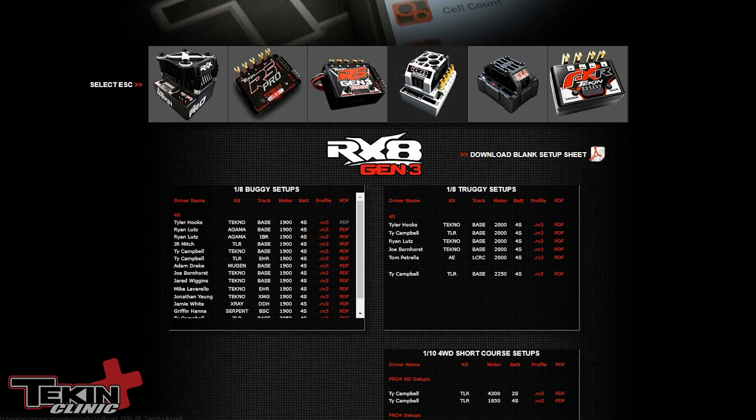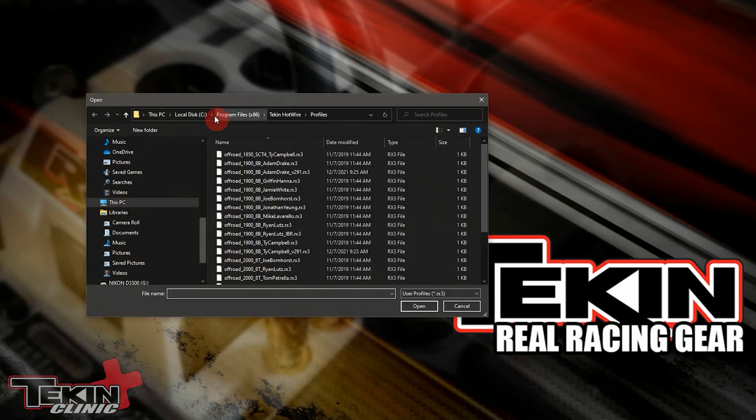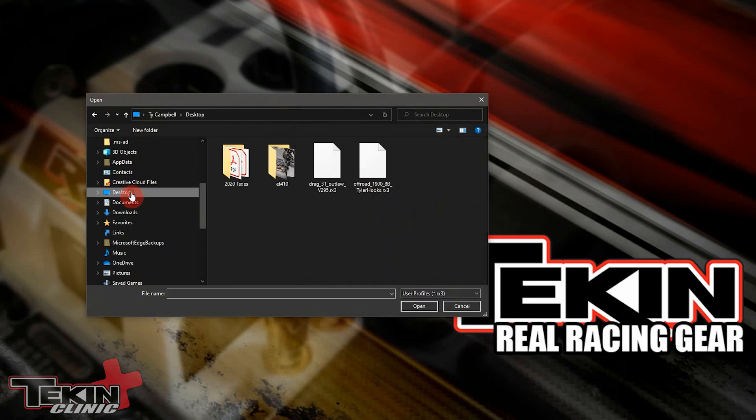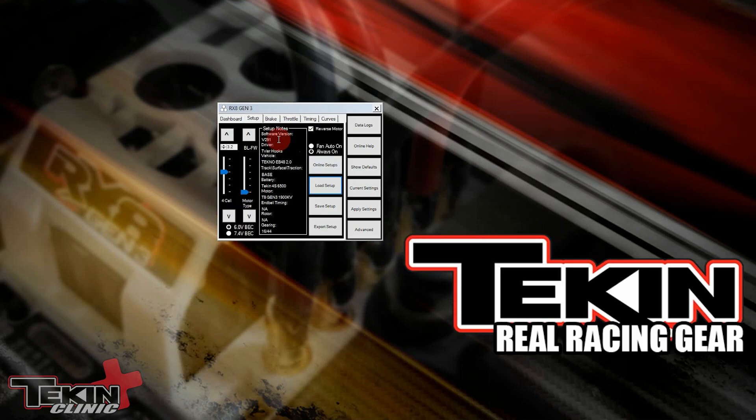Now we've got Tyler Hooks' file. We want to switch from Adam Drake to Tyler Hooks, so we just hit Load Setup, navigate to the desktop where we saved it, and now we've got Tyler Hooks' setup notes ready to flash into our ESC. That's the basics on loading custom profiles with the Hotwire — it's super easy. You can create your own, share them with friends, and give people a really easy way to share setups.